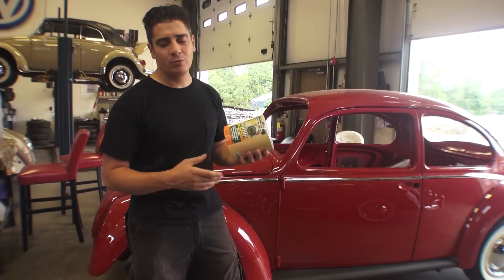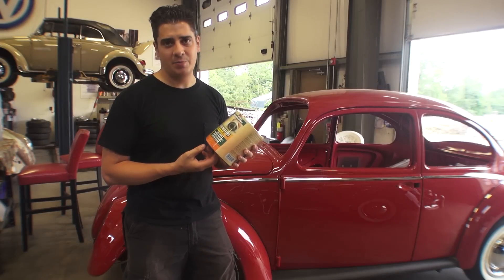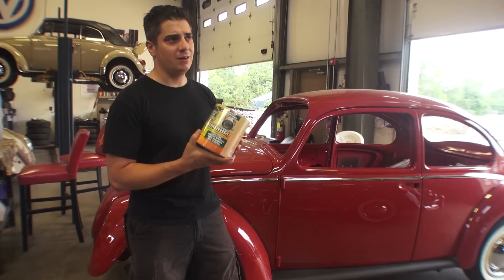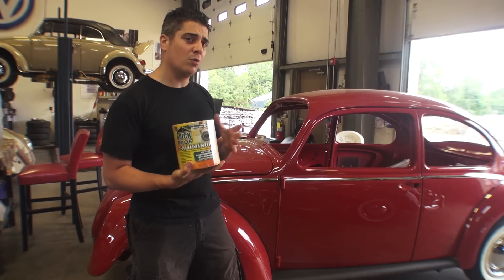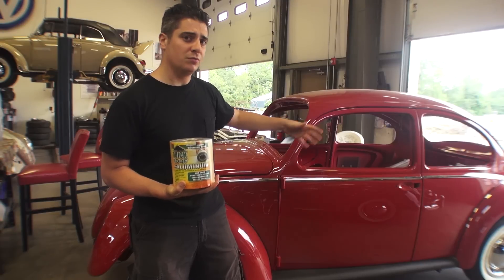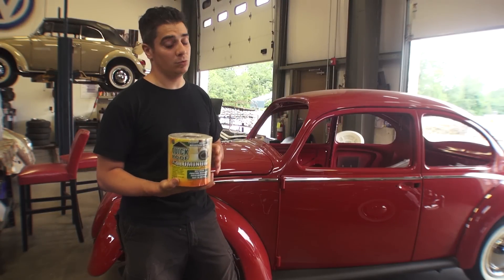Some people ask me how many rolls do I usually need for a beetle. I'd say between three to five, depending on how crazy you want to get and where you want to put it. You can get away with probably three to four rolls if you're just doing the back luggage area and the door panels. But some people want to do the floors and even the front firewall section, so you might need closer to five rolls for that.